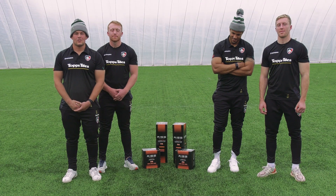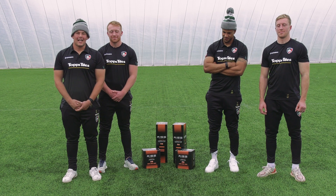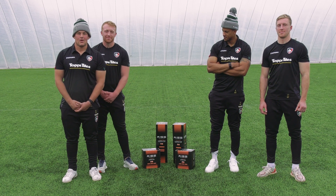Hi, today we've been challenged by Tops Tiles to lay their new underfloor heating system, Rise.